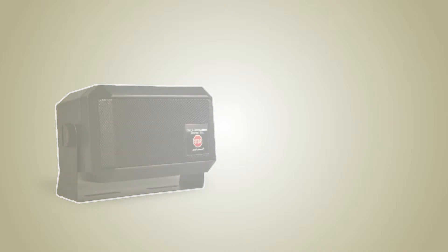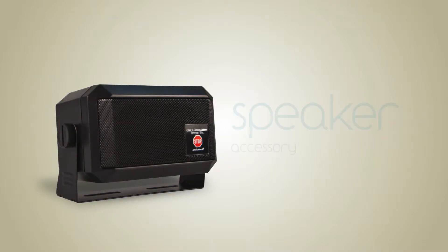Thank you for purchasing your Child Checkmate system. The following is an instructional video for the installation of the speaker accessory.